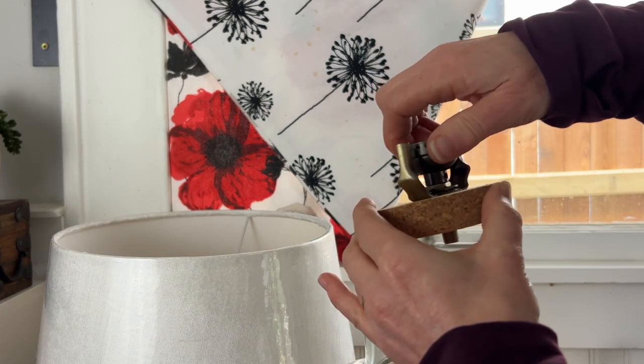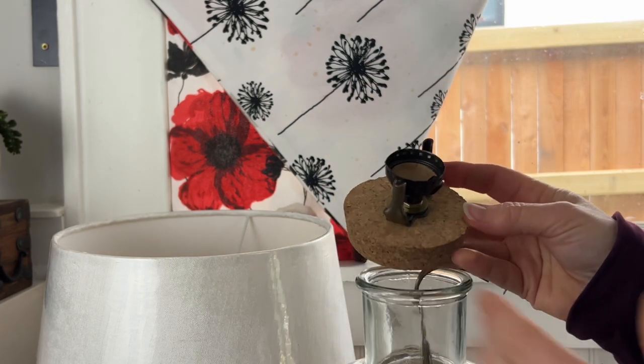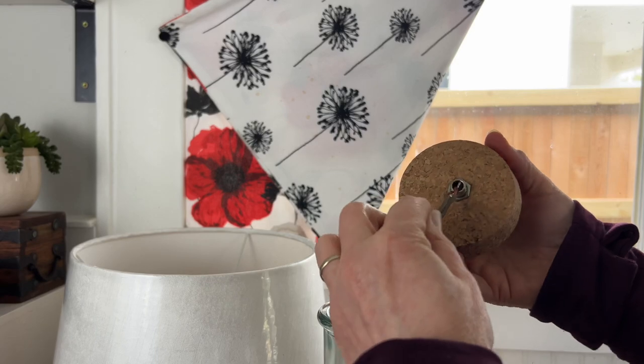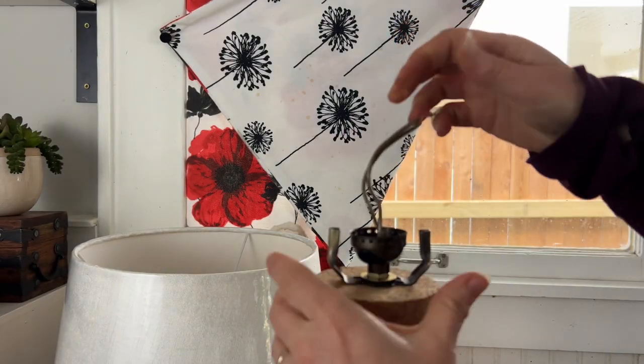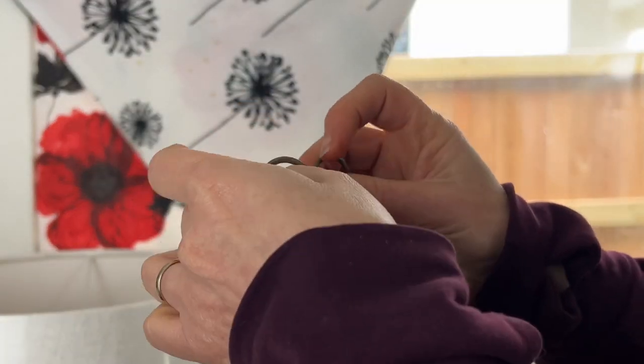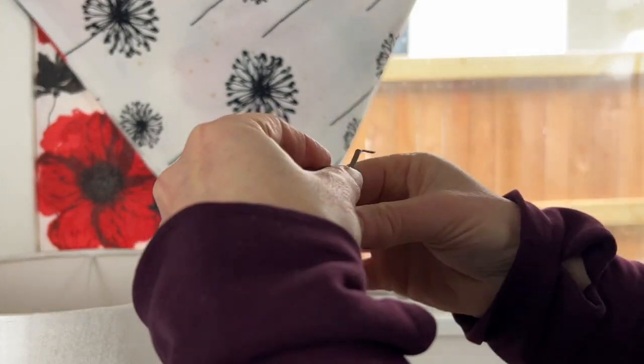Then you put the base of the lamp on and now you're ready to start wiring it. The trick to wiring a lamp is that there are two wires — one has ridges on it, and that means it's the neutral wire.